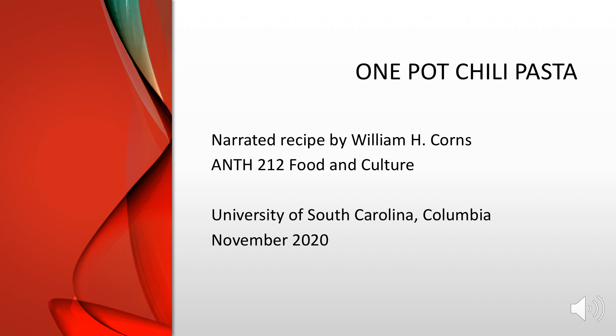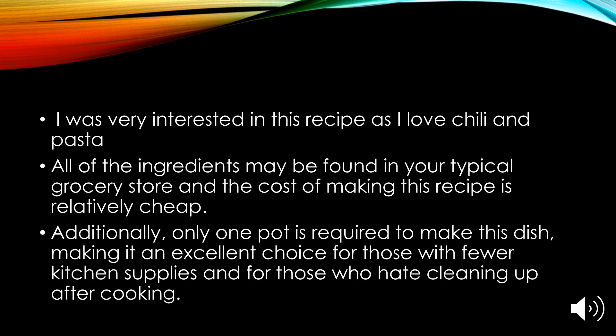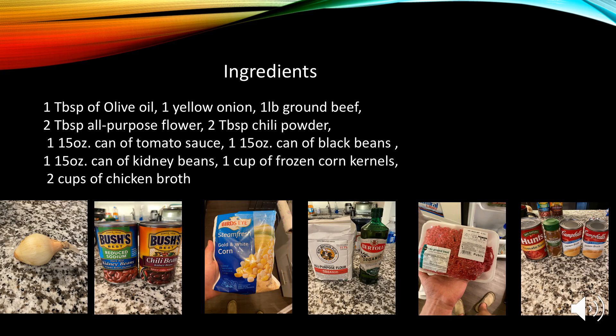Hello, my name is William Corns and I decided to cook one-pot chili pasta. I was very interested in this recipe as I love both chili and pasta. All the ingredients may be found in your typical grocery store and the cost of making this recipe is relatively cheap. Additionally, only one pot is required to make this dish, making it an excellent choice for those with fewer kitchen supplies and for those who hate cleaning up after cooking.